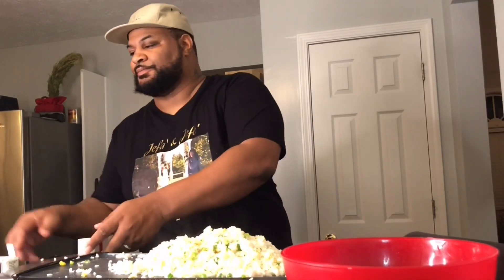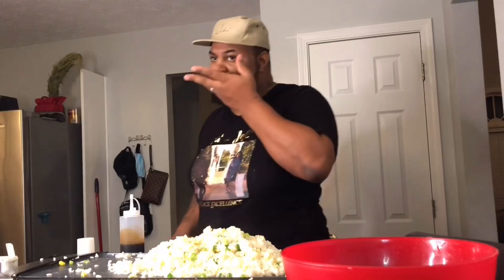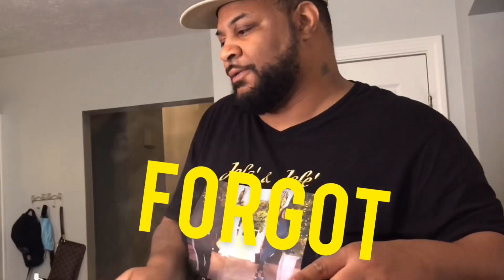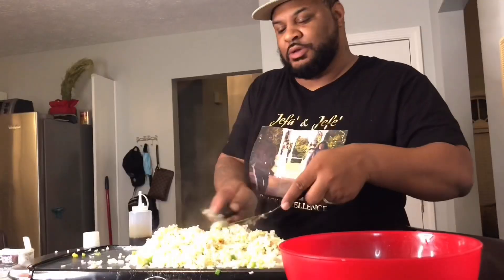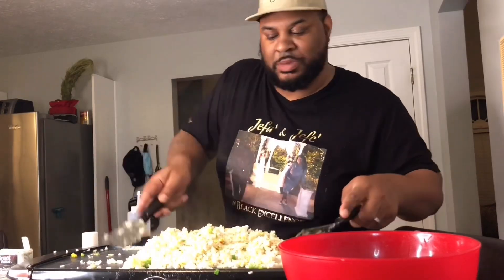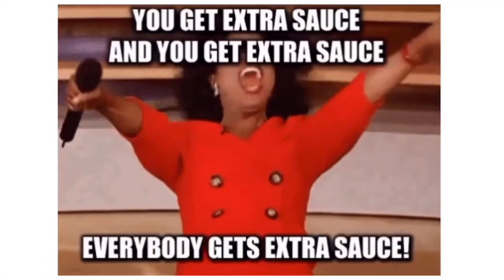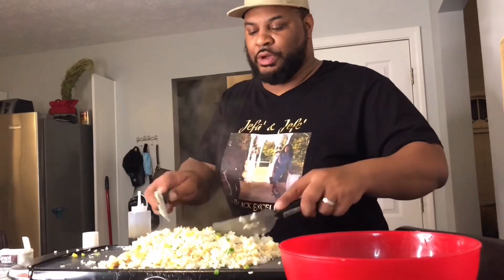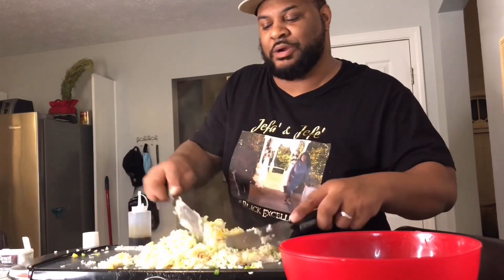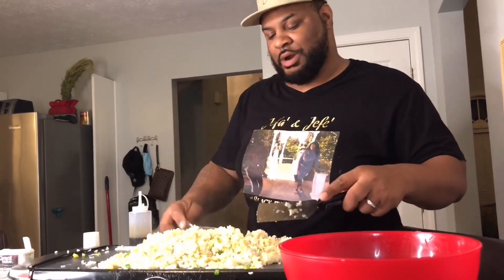We'll get our teriyaki and soy sauce. We just moved into our home, so typically you'd have plenty of soy sauce. I put a little teriyaki — that brown you're seeing, it's not burning or anything, that's just the color from the teriyaki.